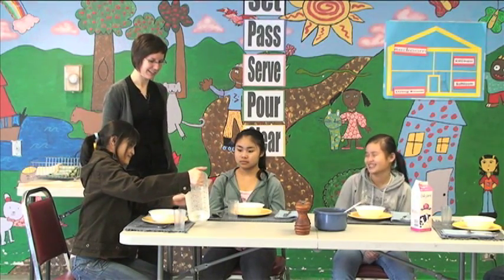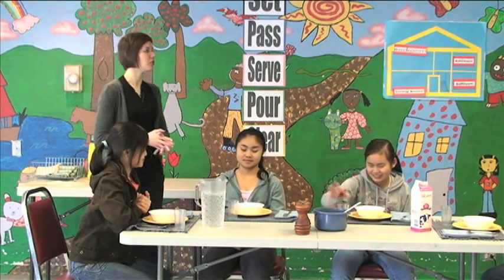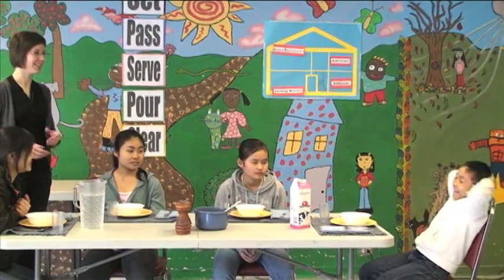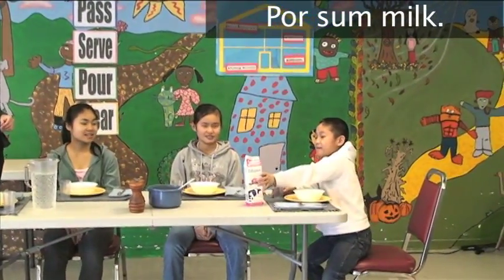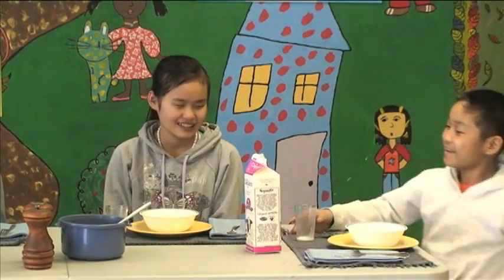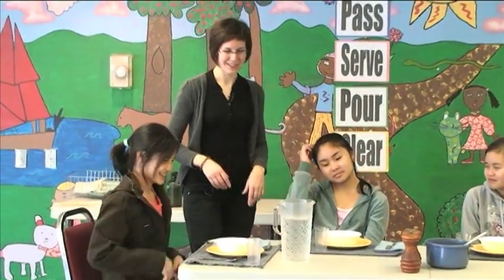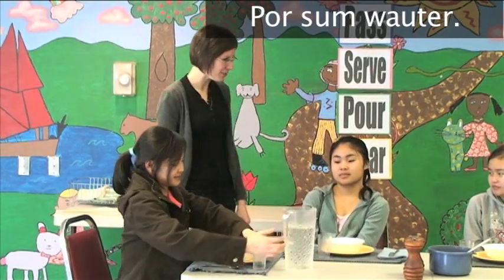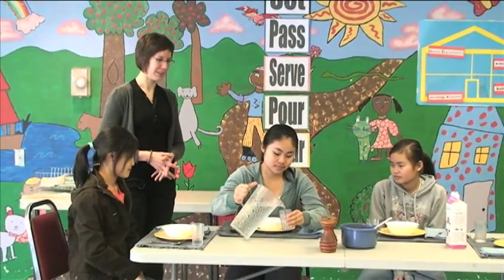Do you want milk or water? Pour yourself some water. You can pour or have some milk. Milk or water? Water. All right. Pour yourself some water. So you can help yourself to some water. That's pouring. You can pour any liquid — milk, water. You can drink juice, Coke, Seven Up. That's what you pour.